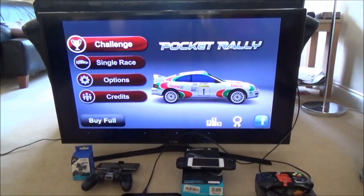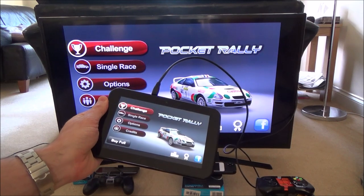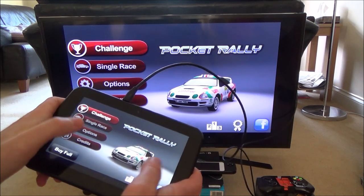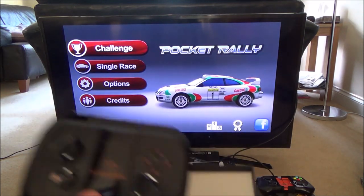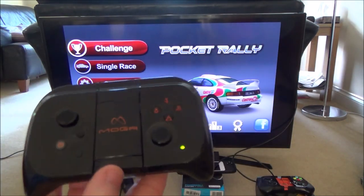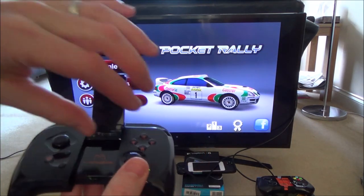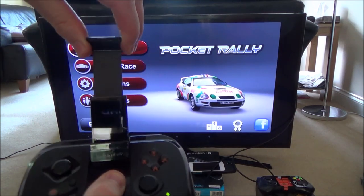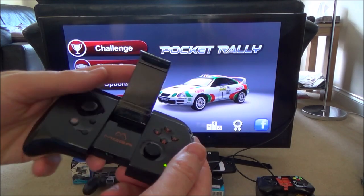We've got a game here working on this tablet called Pocket Rally — it's a fun free game with adverts, or under £1 to buy. To make it more fun rather than using the on-screen controller, I've connected up this little MOGA controller from Amazon for only £5. You connect it via Bluetooth to your tablet or phone, and it has a retractable clamp so you can sit your phone in it without propping it against anything.